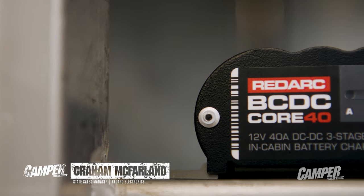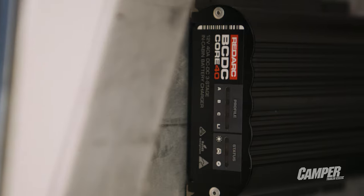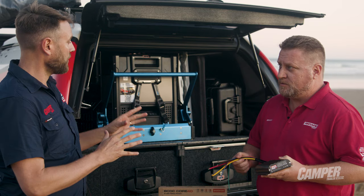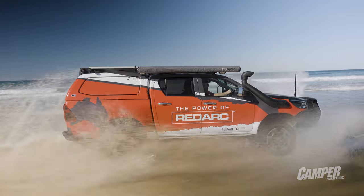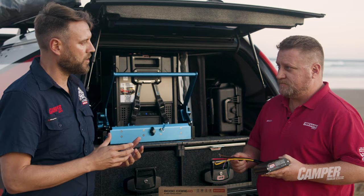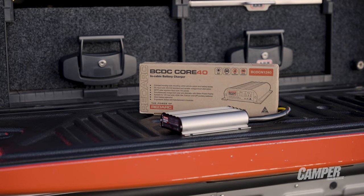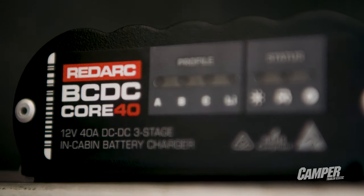This is now the in-cabin only BCDC. We're going to be doing two of them — a 25 amp and a 40 amp BCDC. So you say in-cabin — we're looking at targeting people who are doing fit-outs of canopies like you guys have got right here. What we're looking at here is a better way to actually charge your lithium profile batteries inside your cabin or your canopy or a trailer.